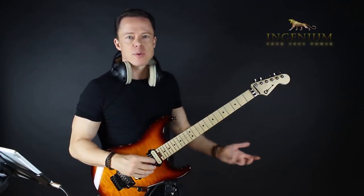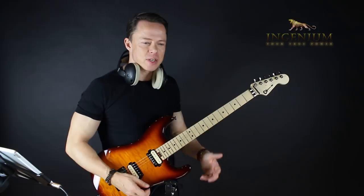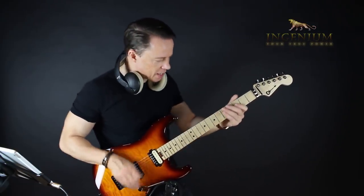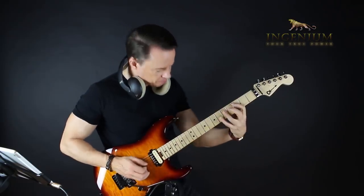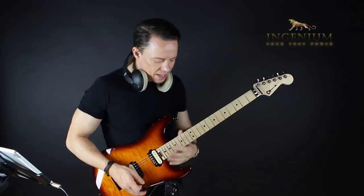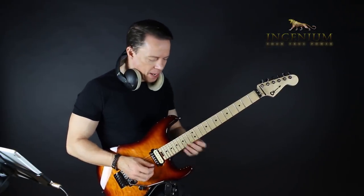I remember doing this myself. I really started with the blues — I went all the way back to the blues and started playing these super simple ideas. We got something like that in the background, and then instead of trying to go all over the place, I just started playing.